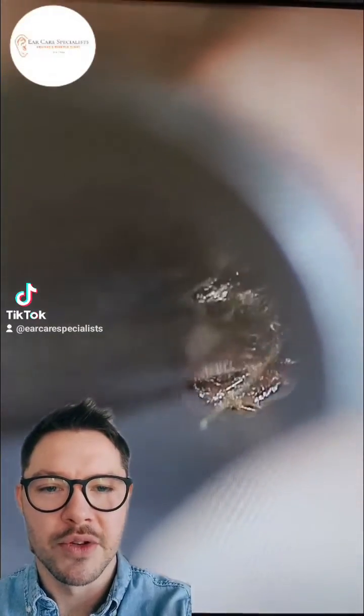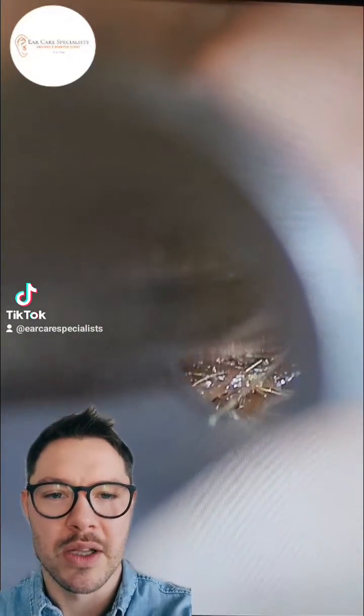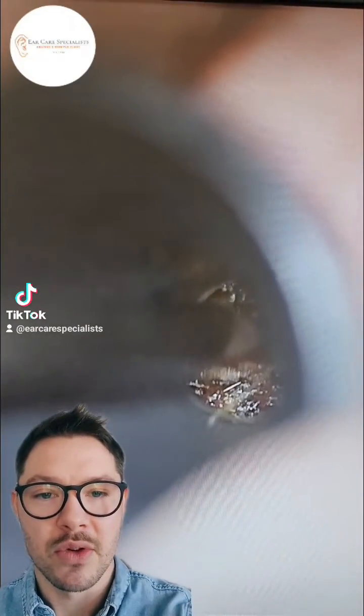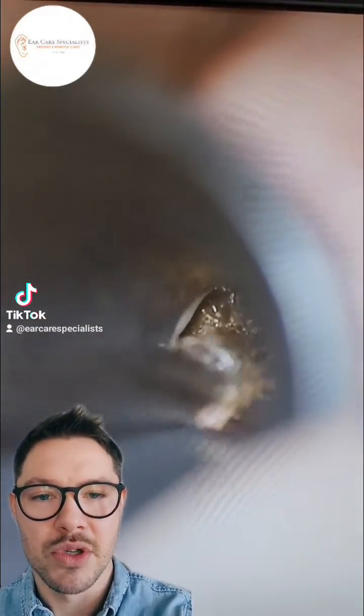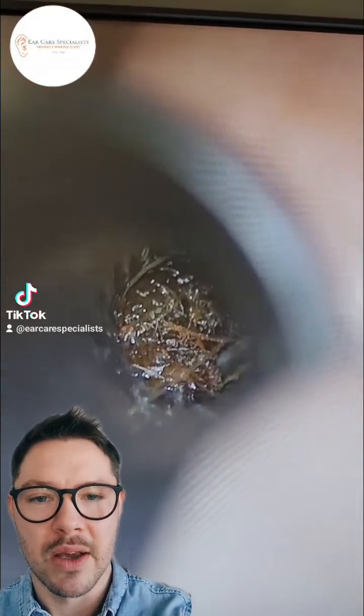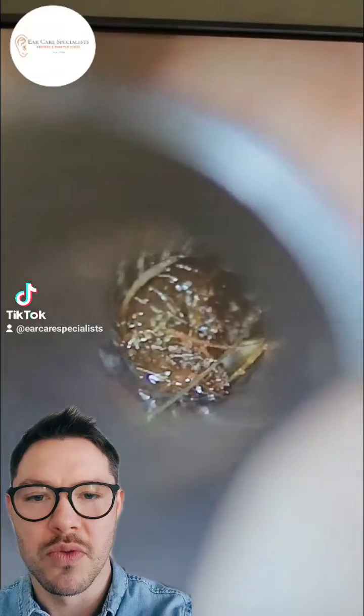Welcome back everyone, thanks for joining me again. Dr. Jeff from Ear Care Specialists here. With this patient you can see they've got quite a lot of wax in their ear - we're just joining the video a little way through, so I've had a go at just starting to move the wax.